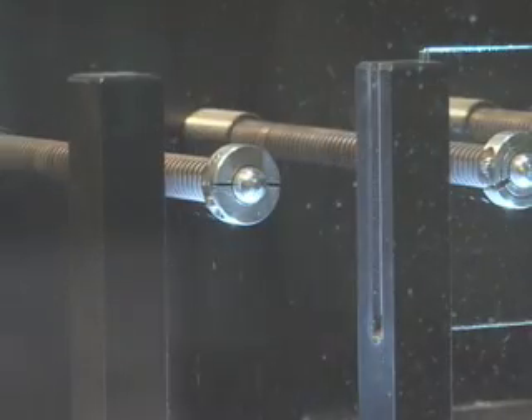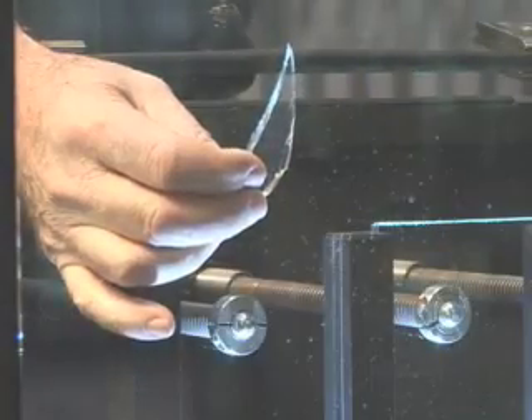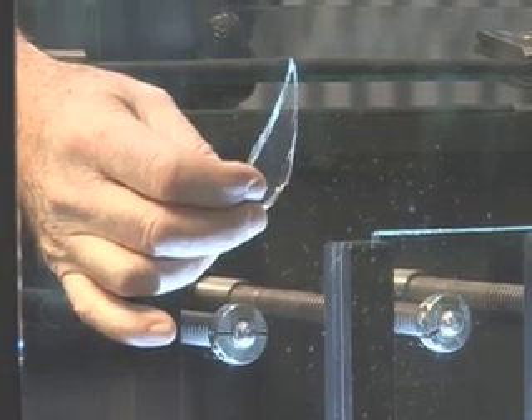I'll pull back the plunger. You can see that this is sharp and pointed. Old cars had this kind of glass in them, and it was very dangerous in an accident.